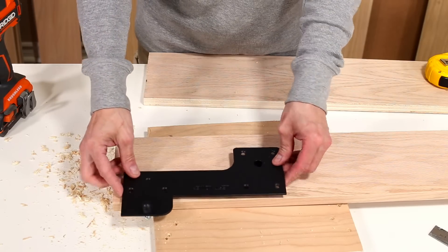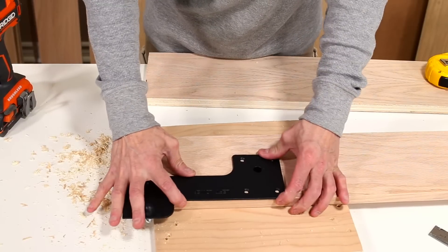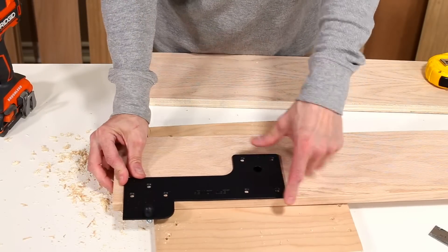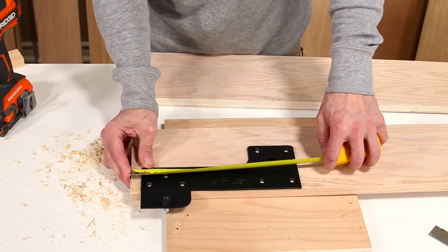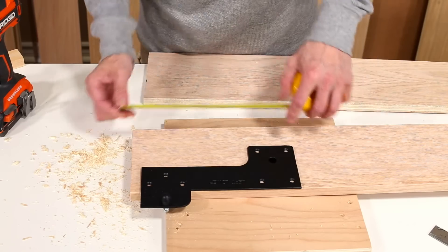The ¾ inch stud on the back of the lower plate will now be inserted into the ¾ inch hole on the side rail. Double check to make sure there is a ¾ inch spacing on the footer end of the side rails as you see here.